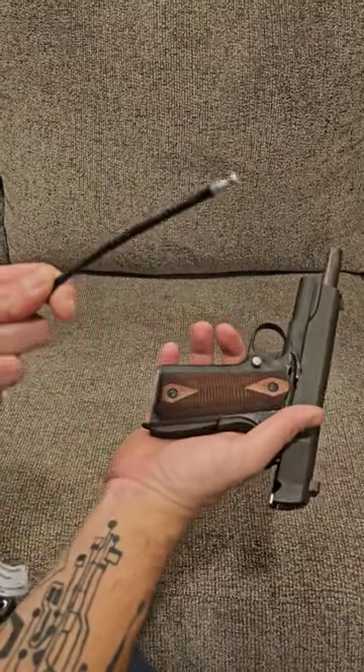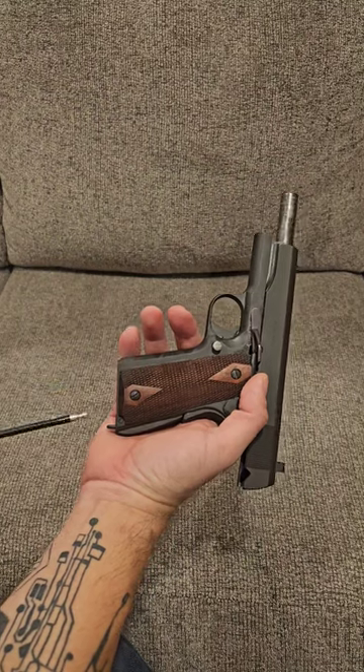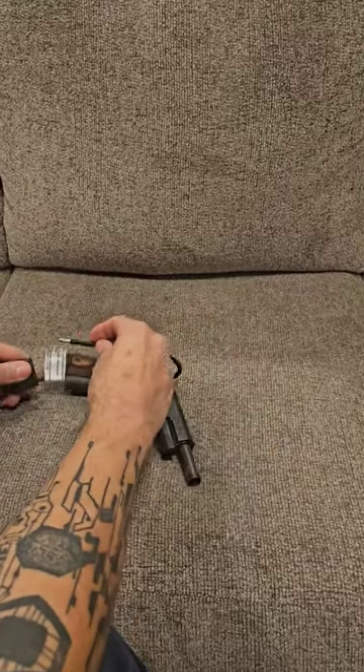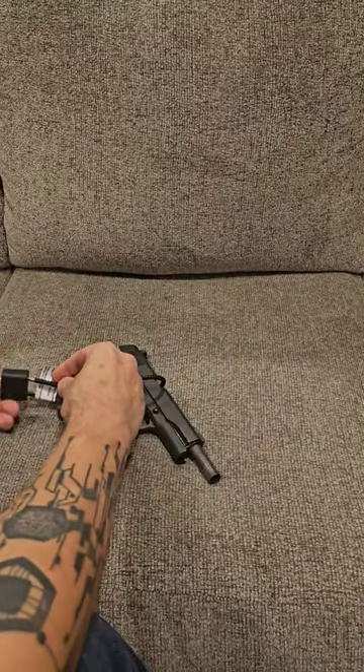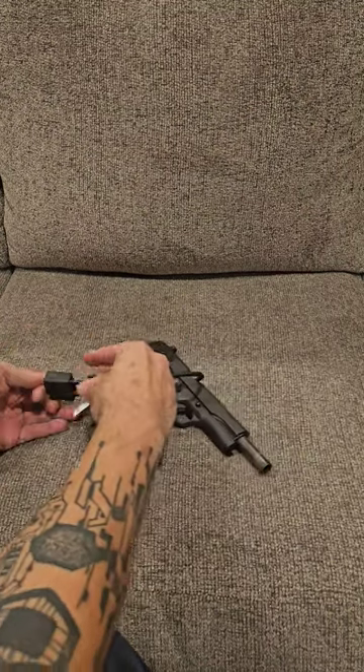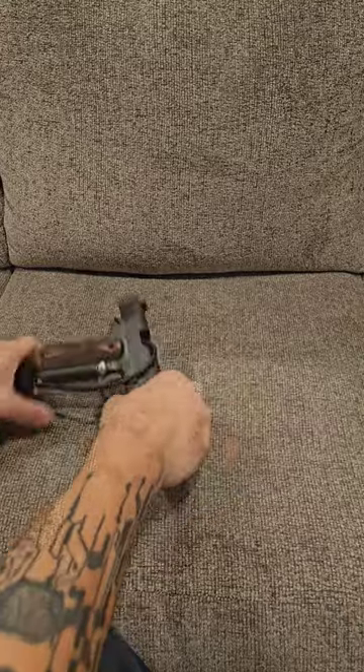All you have to simply do is take the cable, which is steel — unless you have a really cheap one, and you shouldn't be using it then — and you're going to put it up through the magwell. It's going to come out of the ejection port of the firearm, loop back down, and go back into the gun lock. Once it's fully inserted, simply turn the key to lock the gun.